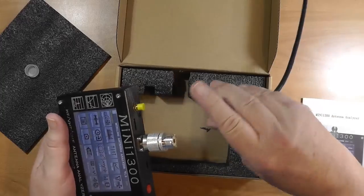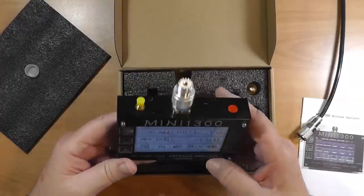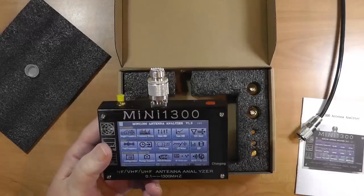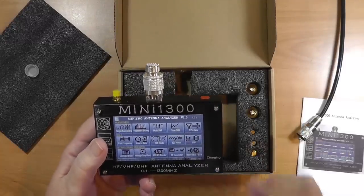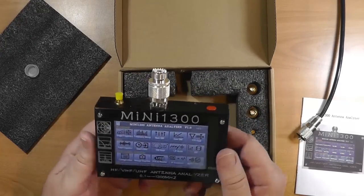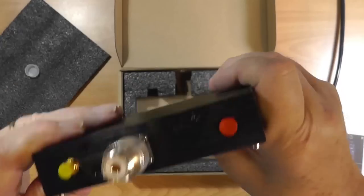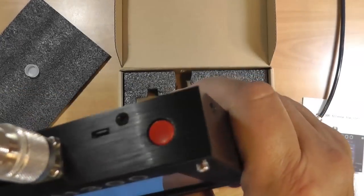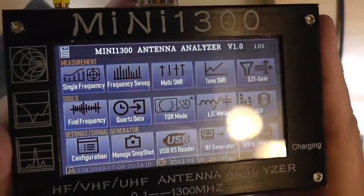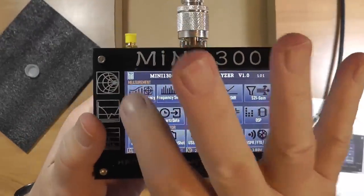I've complained often that the vector network analyzers — the little mini VNAs with two ports — are hard to use. You've got to go down through the menus. They're very inexpensive, around $50, whereas this is closer to $200 because it has the big screen and an internal rechargeable battery. It also has two USB ports: one for charging and one for taking data into software. And here's what I love about this — the menu has a true point-and-shoot mode right there.